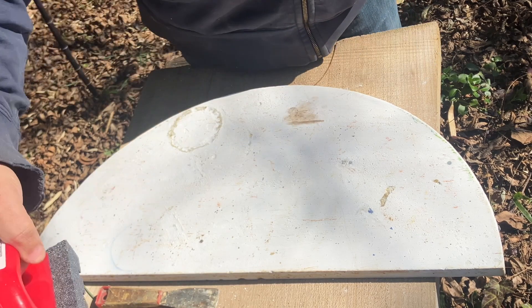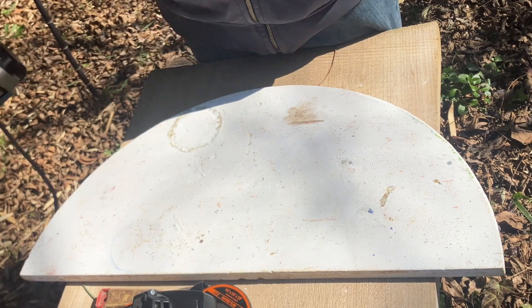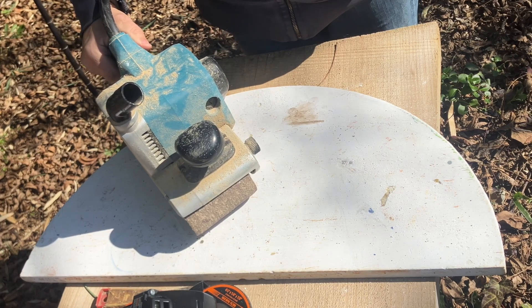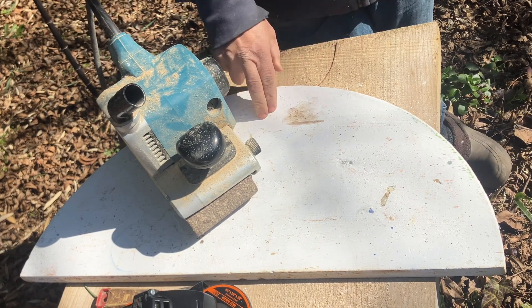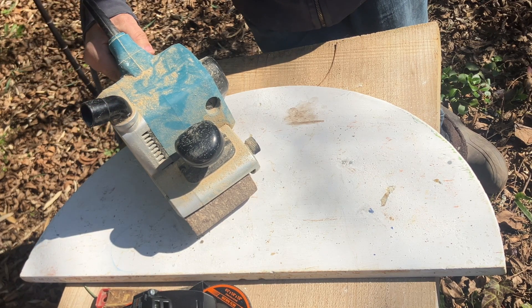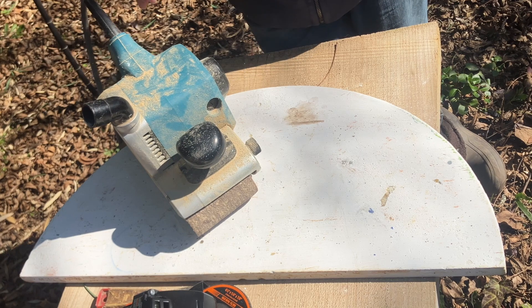My two power tools of choice are going to be an angle grinder and a belt sander. This kiln wash is primarily made of alumina. Alumina is not nice — it's not great stuff. You want to be doing this with a respirator on with protection. You also want to be wearing clothes that you can blow the dust off of or wash when you're done. You want to be doing this outside. Men especially, you don't want to be ingesting this material — it will cause sterility. You're also going to want to use ear protection for both of these tools, as they are very loud.